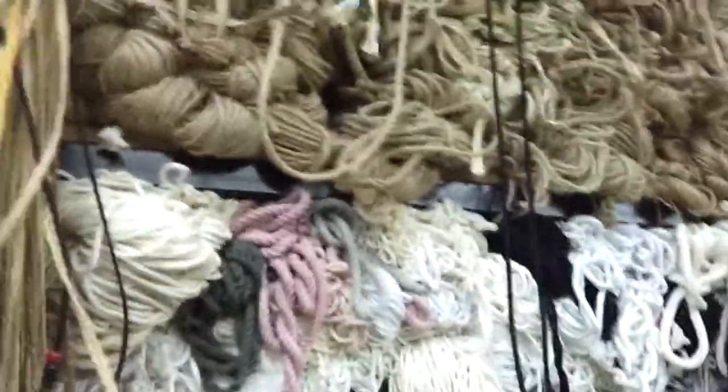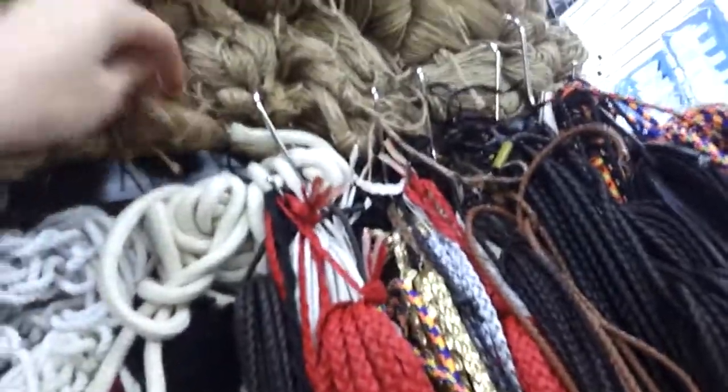There's also a bunch of cord here. I think this might be hemp or linen. Maybe. I don't know.